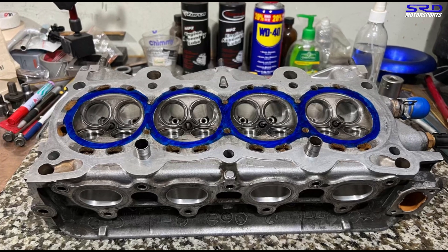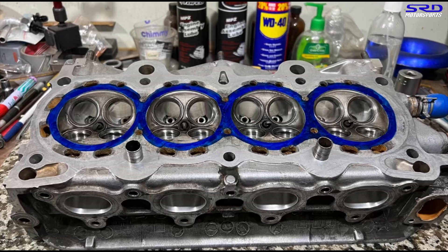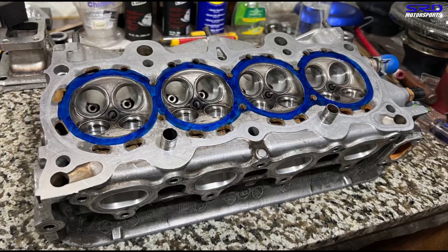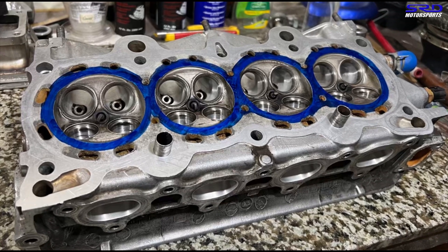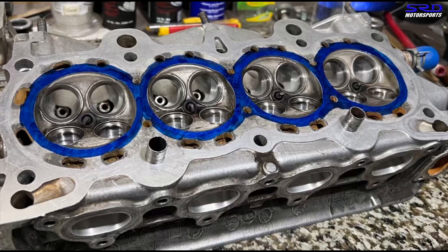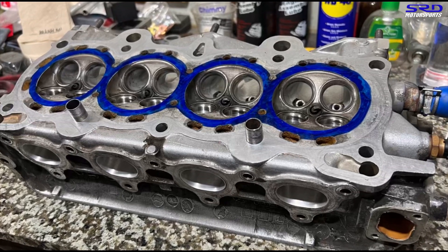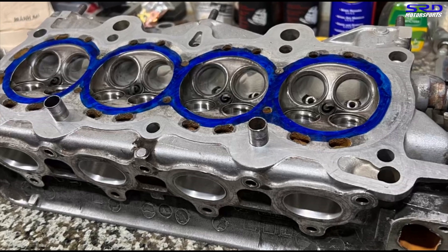Here on the D16A6 chamber, we die-cammed the areas around the chamber to show you what we're going to talk about — chamber alignment to the bore. Most will say it's a small detail, and it's true, but when you think about it, the B-series is slightly better and the K-series is almost perfect. Of course they have a bigger displacement, but their volumetric efficiency is miles ahead of the D-series. This could be one small thing that leads to improving that. We will leave no stone unturned on this project.